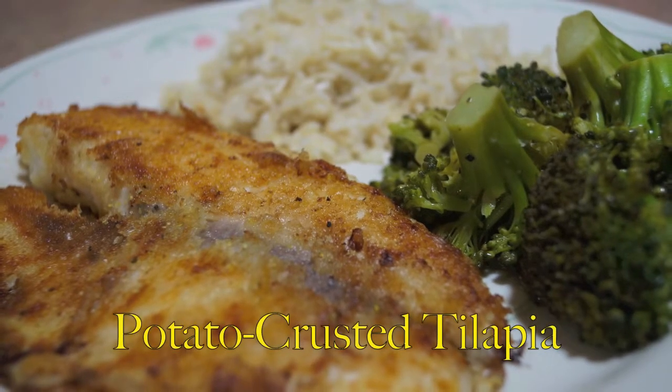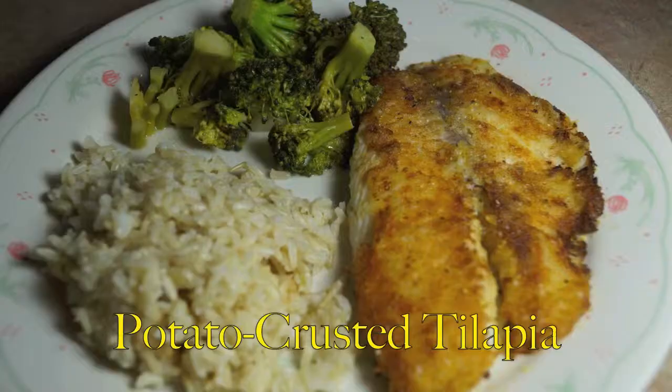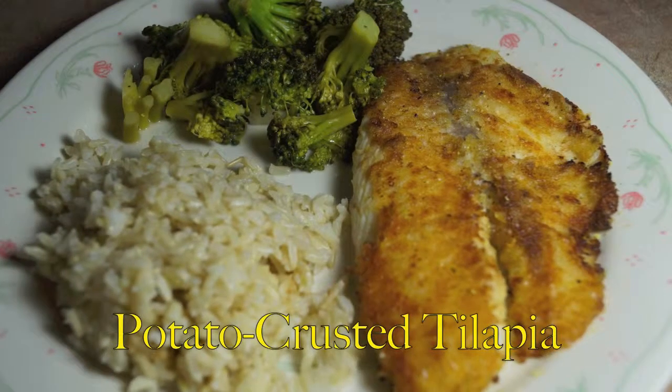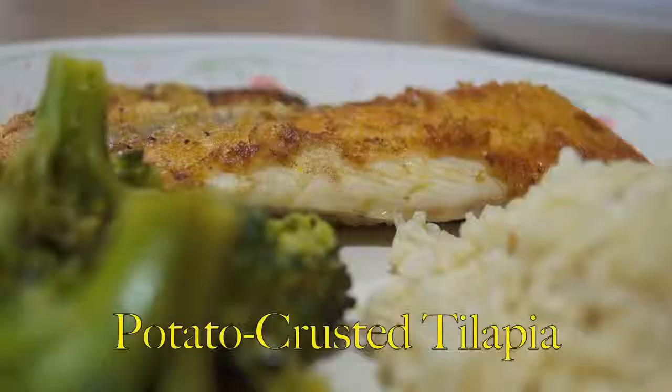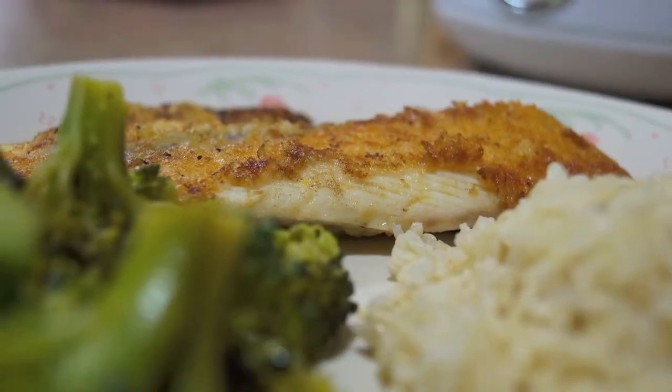Hey everyone, welcome back! I am very excited to share this extremely delicious recipe. It's called potato crusted tilapia — you can use any type of fish. It is quick, easy, and not that expensive at all.